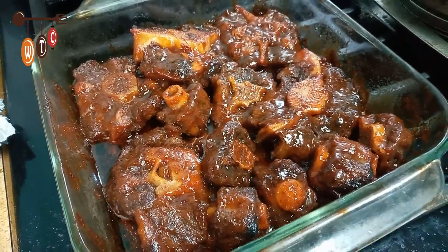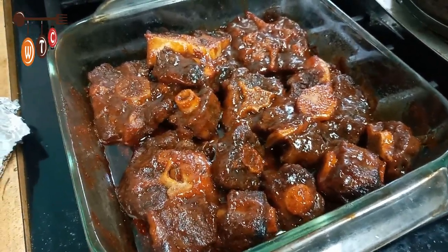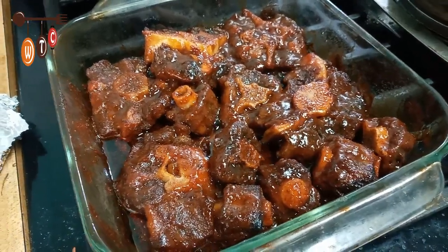My barbecue oxtails are all done — looking super, super delicious. I am excited to try one. I will be back with the presentation.